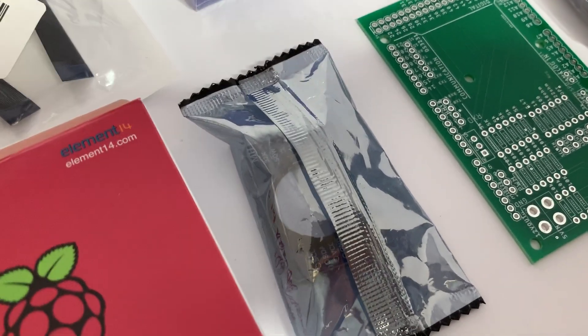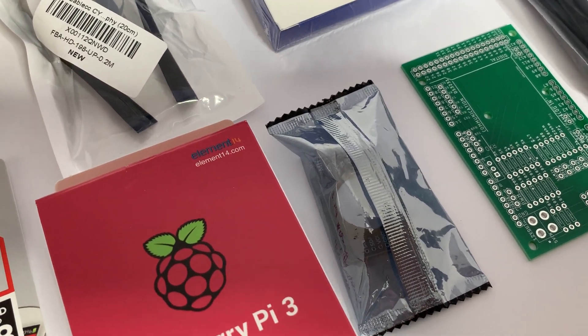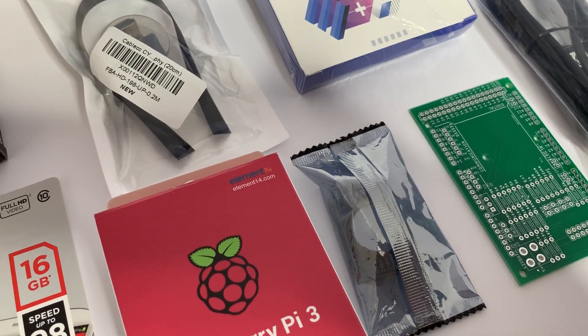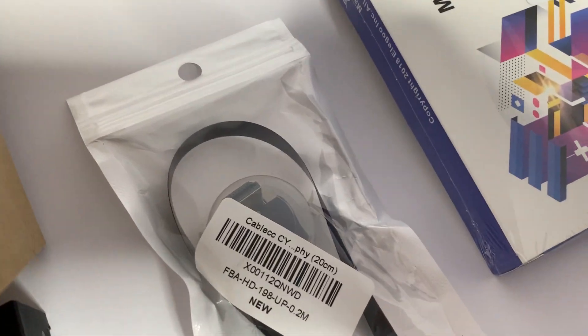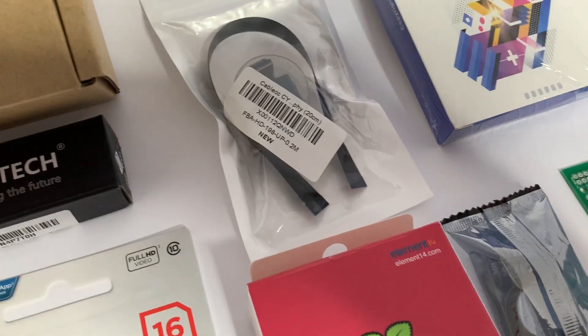This little board here is the real-time clock unit and memory module. That is the thing that stores all of the settings on the TFT Dash — there's a little chip in there which has got some storage capacity for storing settings. And this here is a very thin HDMI ribbon cable, which connects the Raspberry Pi up to the display.